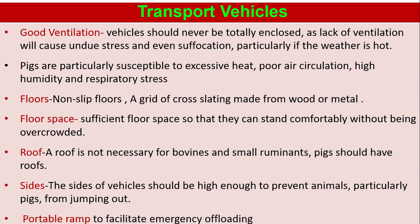Transport vehicles should have good ventilation. Vehicles should never be totally enclosed, as lack of ventilation will cause undue stress and even suffocation, particularly if the weather is very hot. Pigs are particularly susceptible to excessive heat, poor air circulation, high humidity, and respiratory stress.